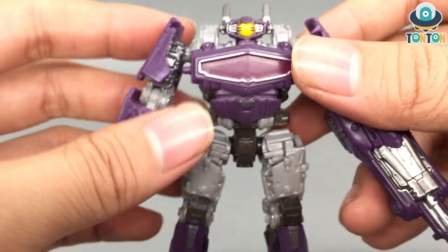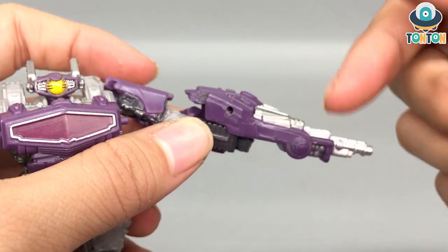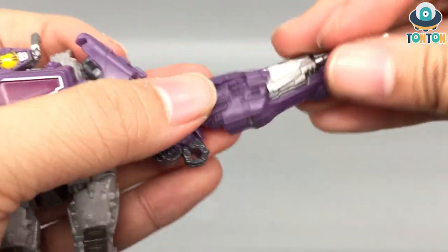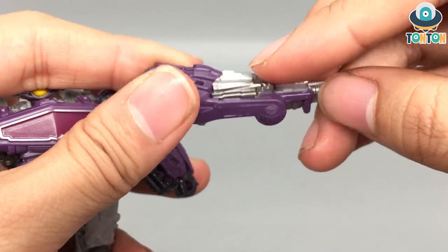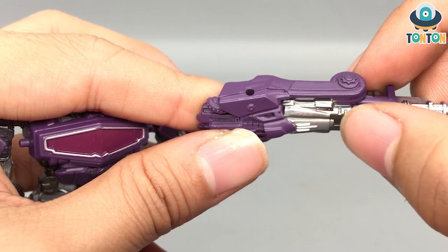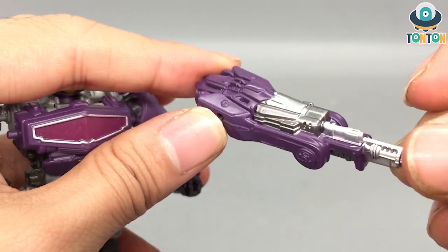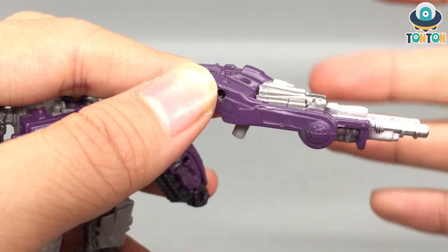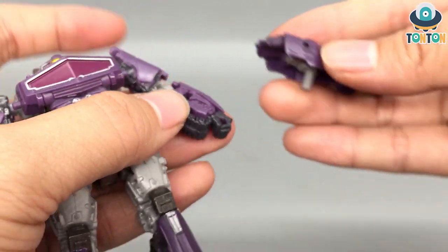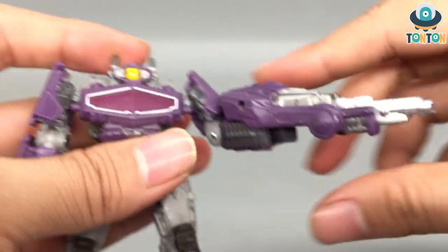Shockwave wouldn't be Shockwave without his gun, and this time we don't have a mechanical gun arm — this is actually a separate gun accessory. The gun is painted with silver to highlight the barrels and mechanical details. If you look closely, there are actually two different silver paints used: a dark silver on one part and a really shiny silver on the barrel. To attach it you just put it onto his hand, so it looks like he's holding a gun rather than having a gun for an arm.